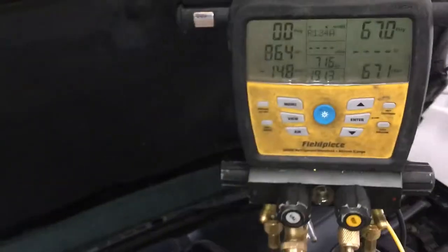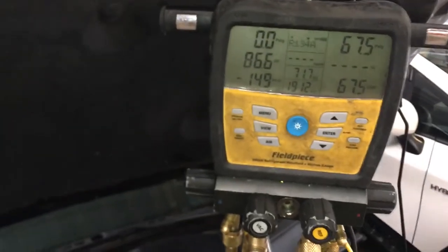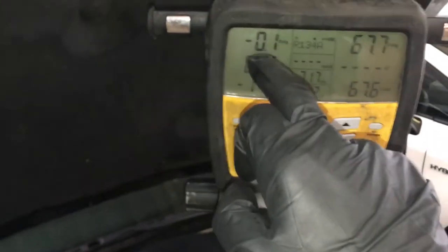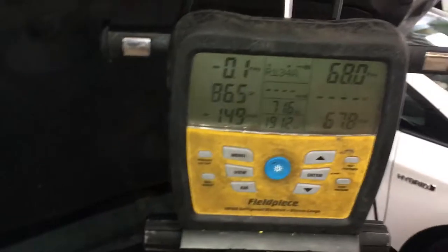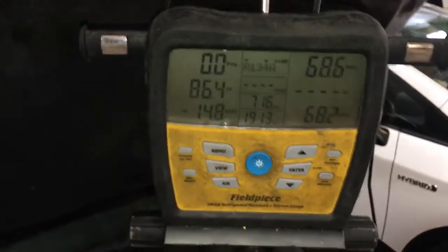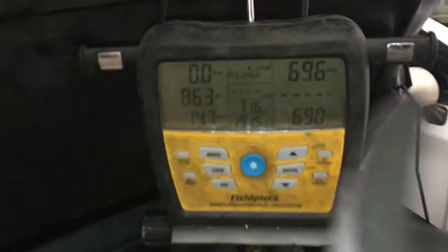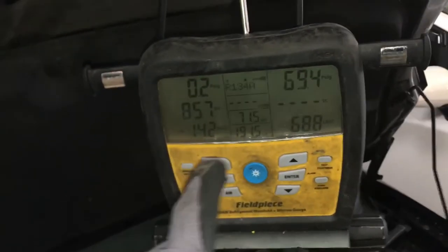Over on this one, still looking for the leak. But let's use this as a trainer, as a little lesson if you've watched my other videos. We have negative to somewhere around 1, less than 1 psi of pressure on the low side. On the high side, we had 69 psi.